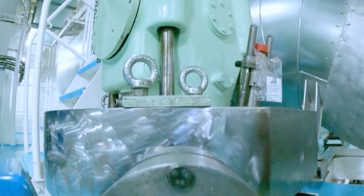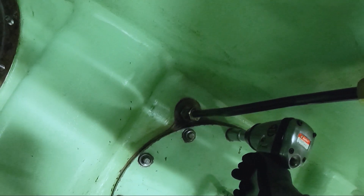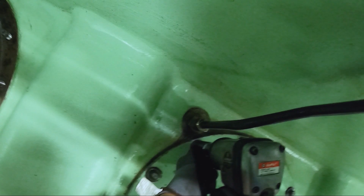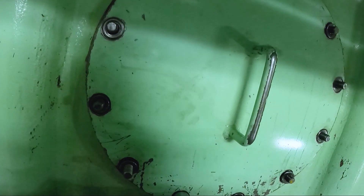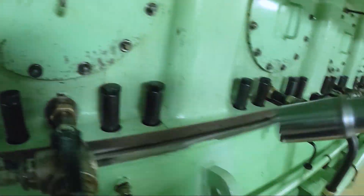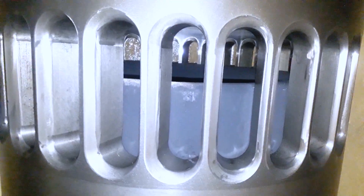But before that, to identify this job priority, we thoroughly investigated if the water leakage is also going inside the main engine. So during our port stay, we opened up the under piston space and checked if there was a sign of water inside. We found out there was no sign of water.